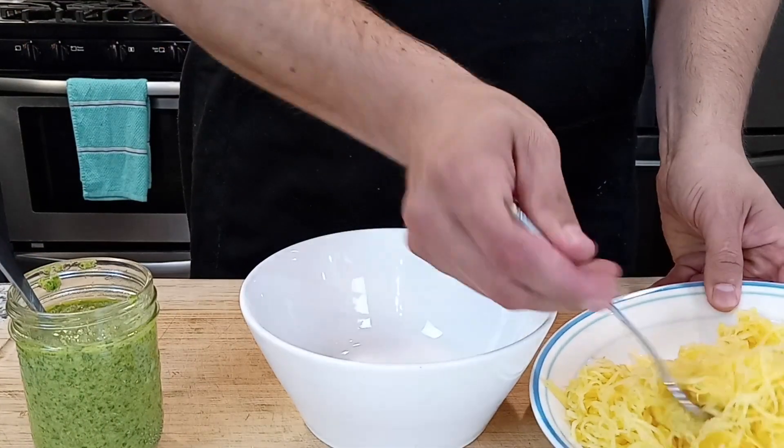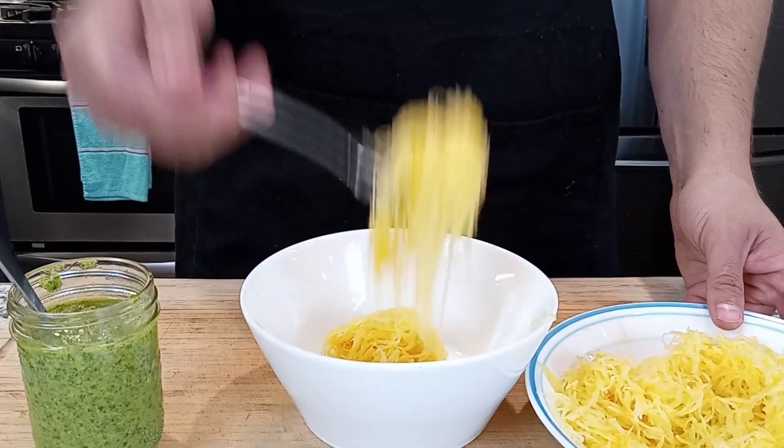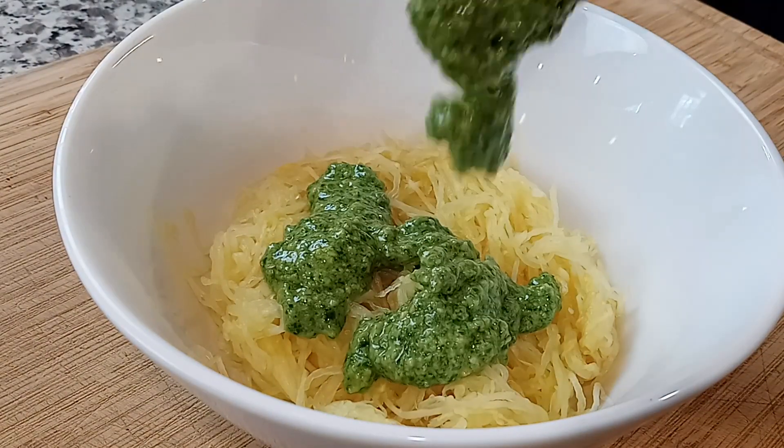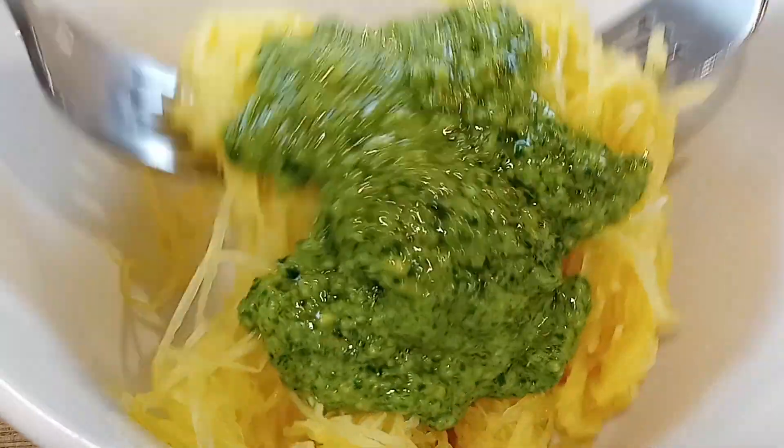But today we're putting it on spaghetti squash. And if you need a refresher on how to make the spaghetti squash noodles, I'll put a link to that video in the description below. There's no exact portion here — just spoon on that pesto as much as you'd like and mix it up well.